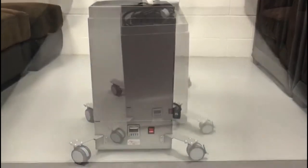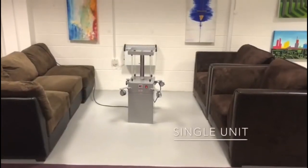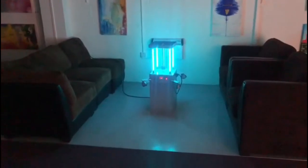Introducing MUV-X, also known as germicidal UV, featuring four high-output UV-C lamps for total room sterilization.